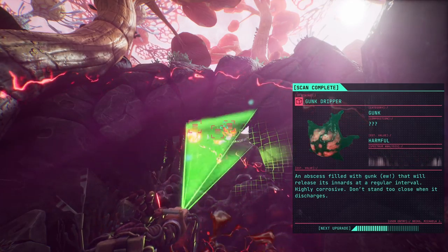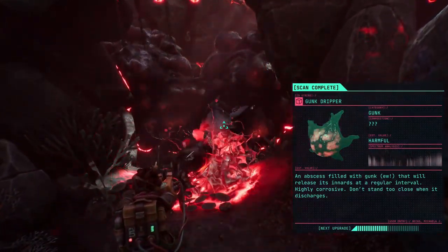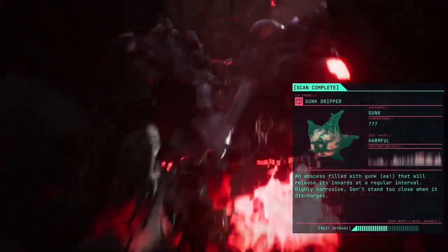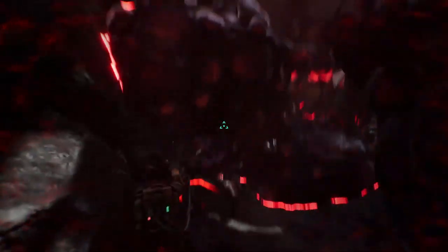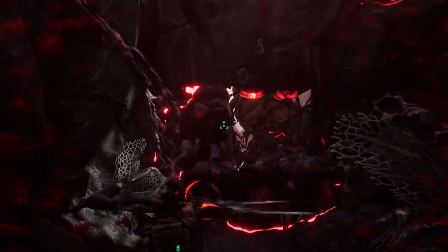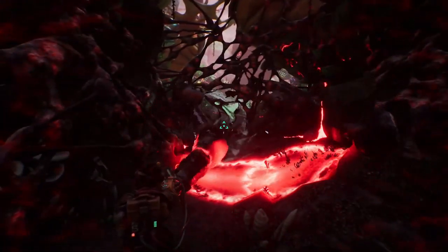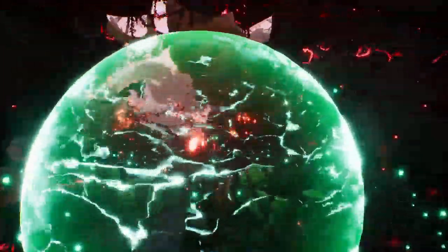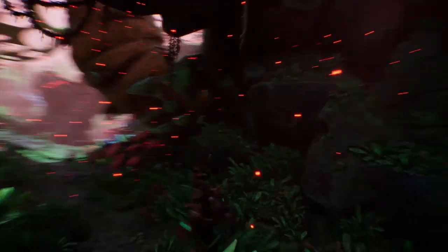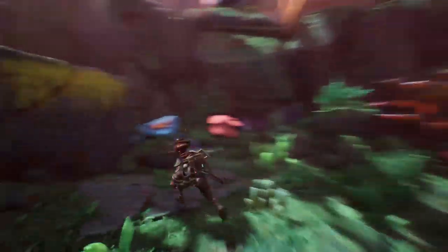How did he get through? Oh, I can scan those. An abscess filled with gunk that will release its innards at regular intervals — highly corrosive. Don't stand too close when it discharges. Damn it. Yeah, yeah, I know. It hurt.